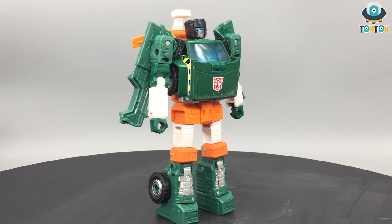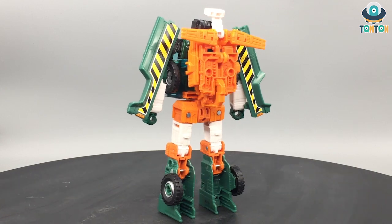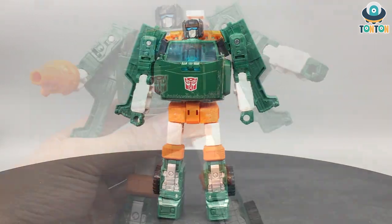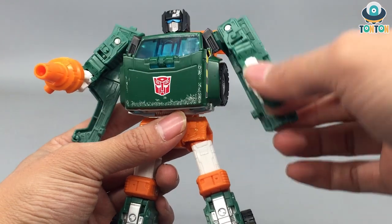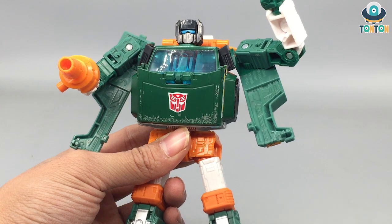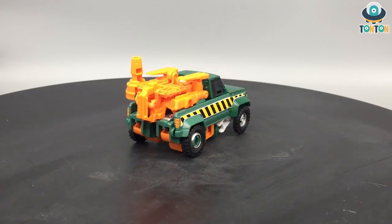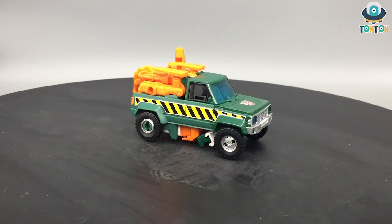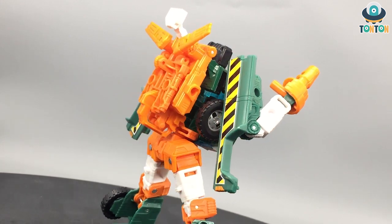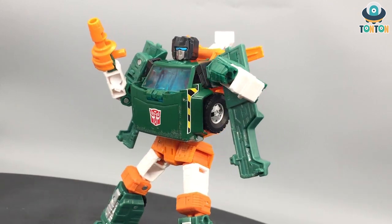Up next we have the deluxe class Hoist from Earthrise. I don't think I need to say much — he just looks ugly. The way the shoulders are designed makes him really hard to move around, and of course there's that protruding piece from the shoulders so whenever you raise his arm it goes straight up awkwardly. Hoist doesn't feel like a toy that needs to be played with much, and honestly the only reason I purchased him was to review him. If I were just a normal collector I'd skip him entirely — he doesn't even appear on the show, so it feels like they made him just to fill out the release schedule. Highly not recommending Hoist.